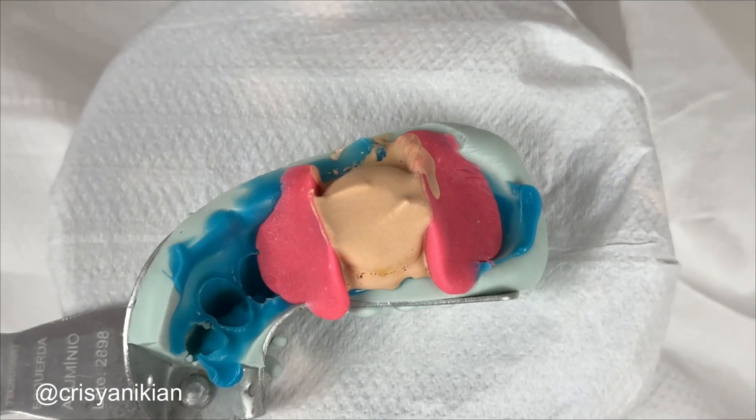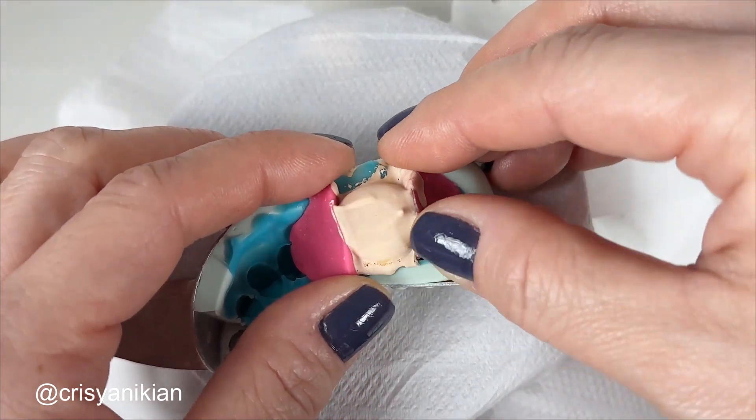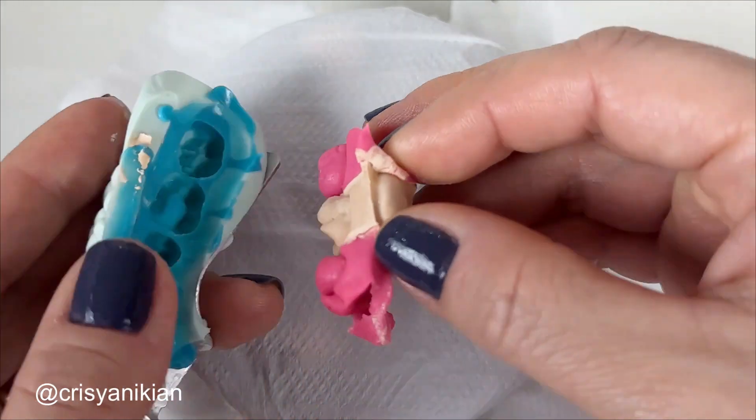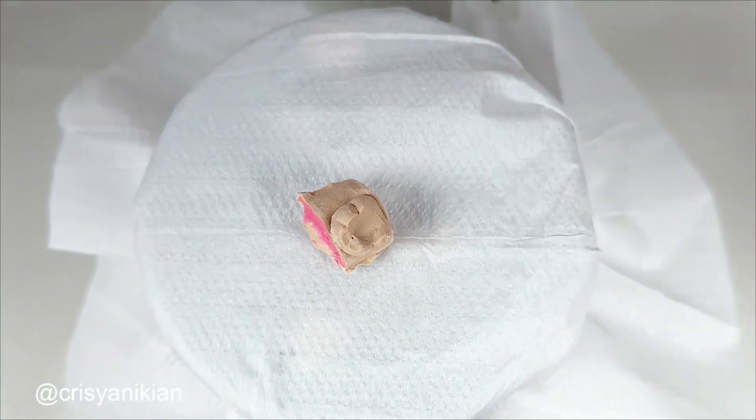Wait for the plaster to crystallize before removing the die from the mold — this will take around 50 minutes. After the crystallization time, carefully remove the plaster from the mold and remove the modeling clay that is stuck to the plaster. Note that we obtained the model only from the prepared tooth.